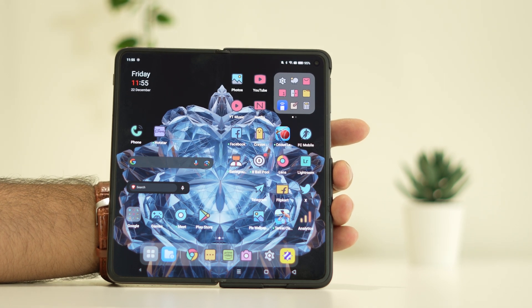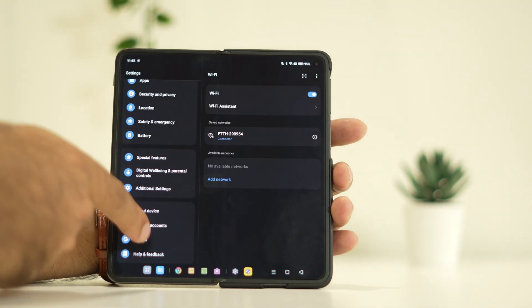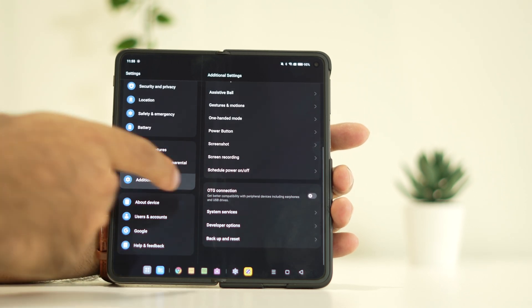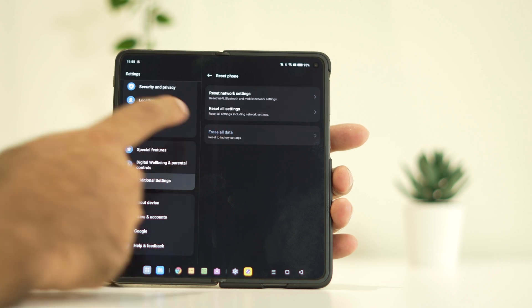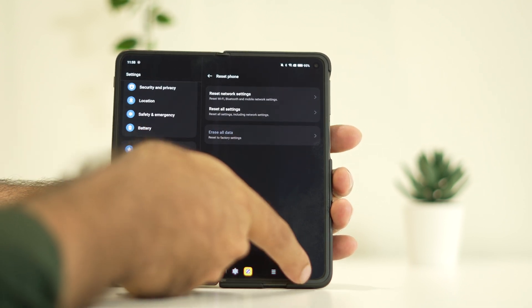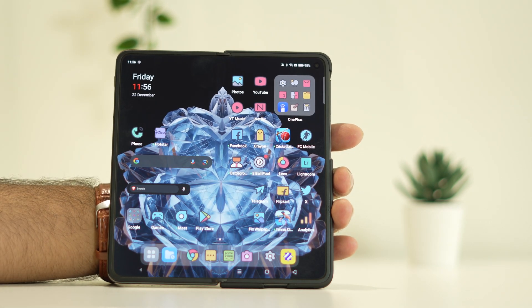If the issue is still there after all these steps, you can try a factory reset. Go to Settings, scroll down and navigate to Additional Settings, then go to Backup and Reset, and tap Reset Phone. Tap on Erase All Data. Keep in mind it will be like a fresh start for your phone. After this, the issue should most probably be completely fixed.